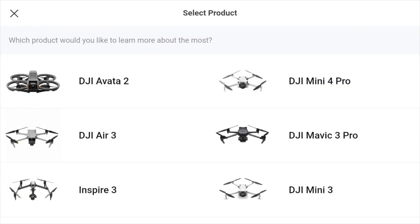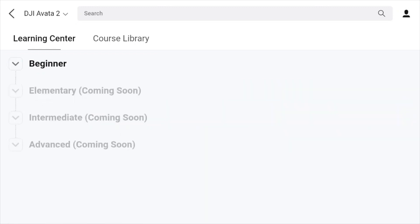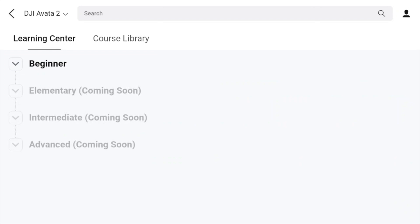Going back to my good friend Yogi, he wanted to know a bit more about tutorials on the Avata 2. So if you tap on that, you've got the Learning Center and the Course Library. In the Learning Center, if you tap off 'Beginner' you've got four choices: Beginner, Elementary, Intermediate, and Advanced. At the moment, because it's a new drone, they haven't made all those videos yet, so just bear that in mind.